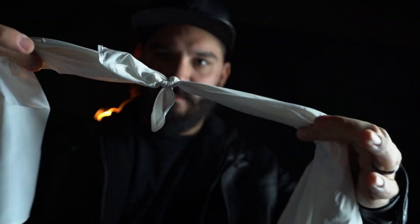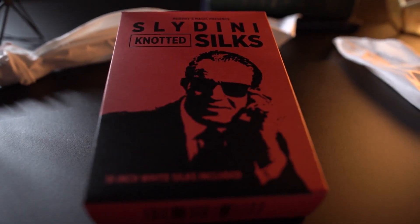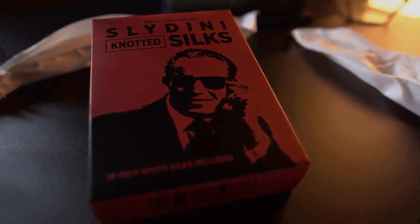Versatile and visually stunning. Add Slydini silks to your repertoire, because a classic never goes out of style.